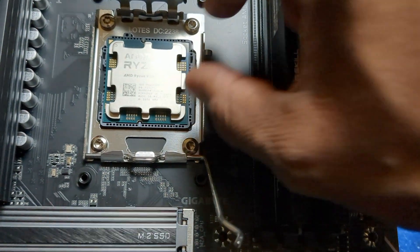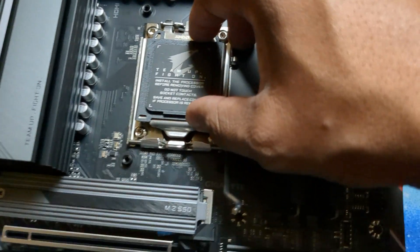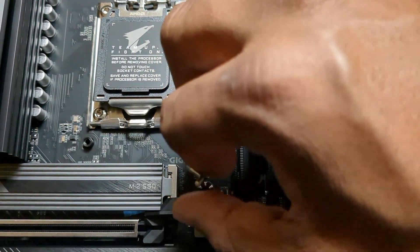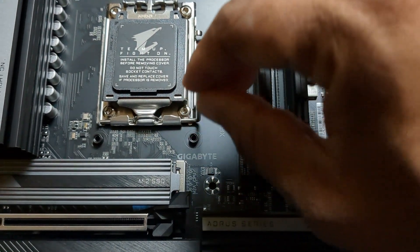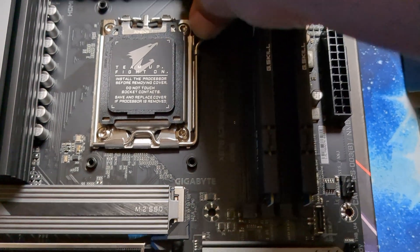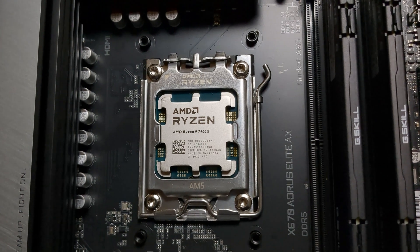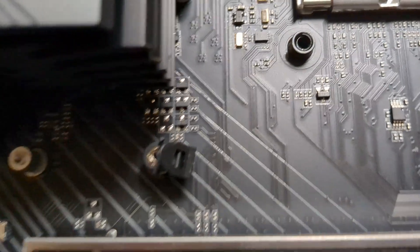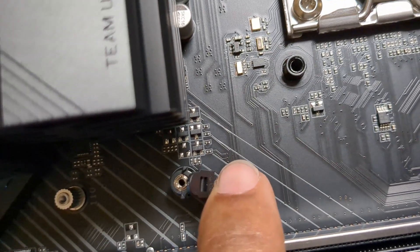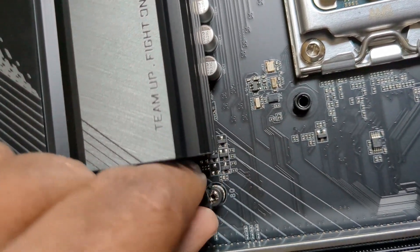Okay, nice little fit — look at that! It took me a little minute to figure this part out, but this is the new thing going on with AM5. The socket actually latches — it presses down right here. You don't have to screw anything in; it just latches down. Hopefully I installed that correctly!